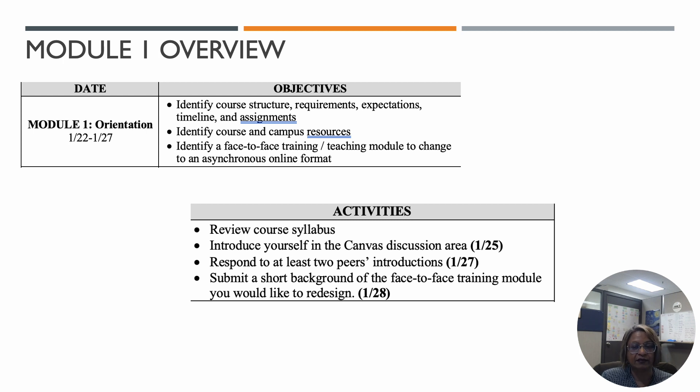All the due dates have a time of 11:59 p.m. CST — that's generally what I've set up. Once you've introduced yourself, remember to comment on your peers' introductions as well. It's nice to see that some of you have already been in other courses together, which makes for a great "hey, nice to see you again" kind of conversation.